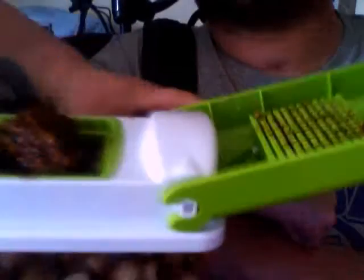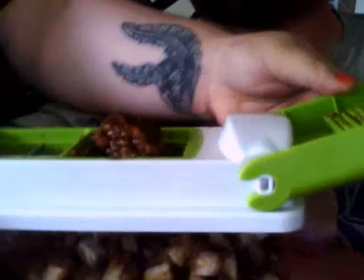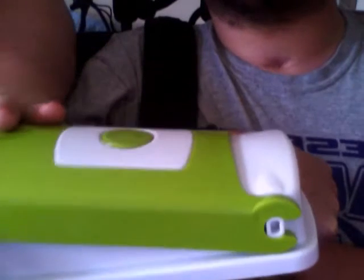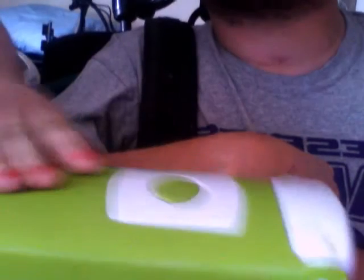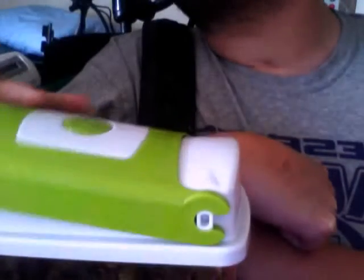So this is a boneless chicken wing. What you do is basically close the top, push down on it, and it smashes into the bottom plastic chamber, chopping it up into little pieces.